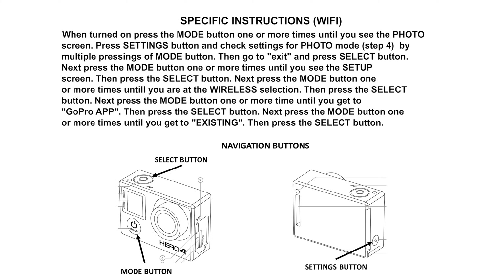Press the settings button and scroll through the settings using the mode button. Ensure the settings are as given previously under step four; if not, change the settings. Once the photo settings are correct, scroll to the exit selection and press the select button. You have now completed the configuration of the photo mode.